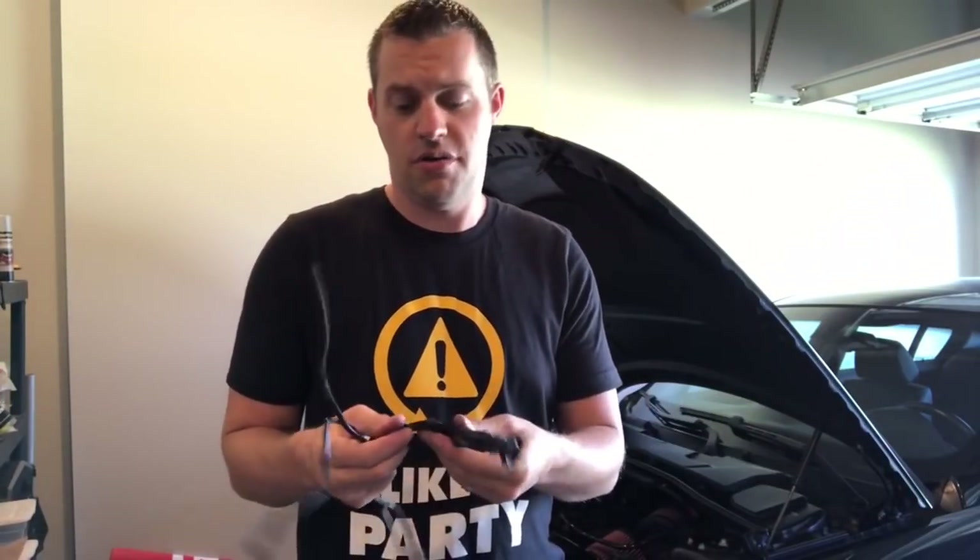Everything was from FCP Euro, so you get that lifetime replacement guarantee. All my parts are from FCP Euro — because once these fail or break again, I'm covered. I'll buy the new set, send back the old stuff, and get my refund. That works with everything on their website including oil, wiper blades, and fluids. Maintenance on a BMW N54 is expensive — brake pads, rotors, anything — so that guarantee really helps. Everything will be in the description box below. Please like this video, subscribe if you haven't already, and I'll check you on the next DIY.